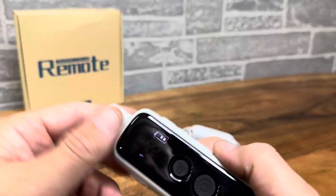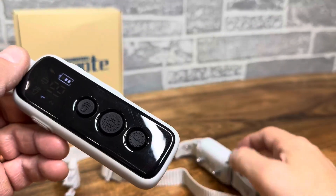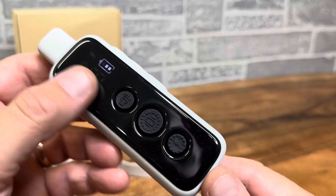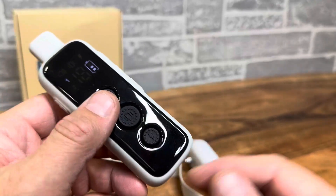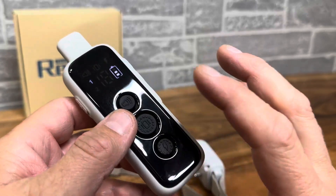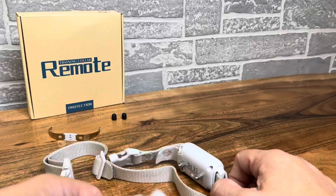What I've noticed with these training collars is you often start with electrical shock once or twice. After that, them just seeing this in your hand will work, or you use the audible or vibration. I would always start with the audio and vibration and escalate to the shock only if needed.